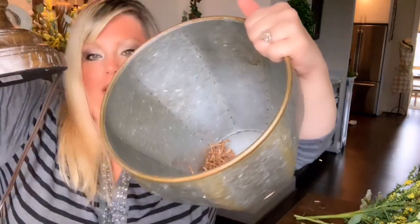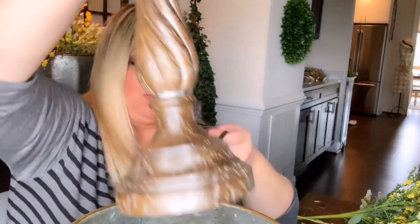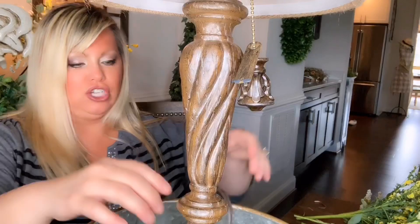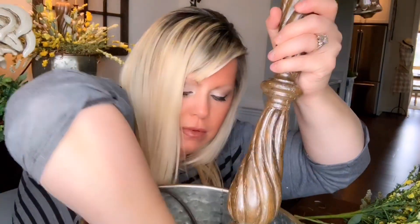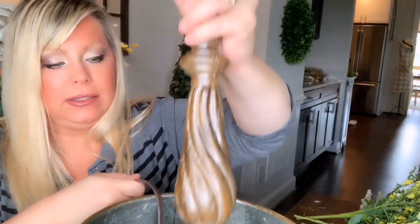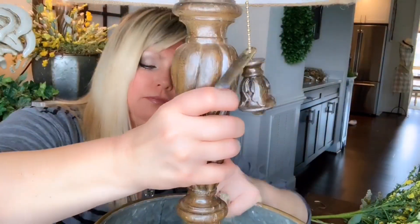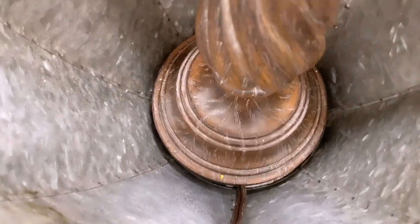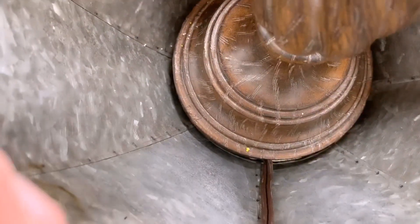I'm going to put the lamp in the container — the base fits right in. Then you take your cord and run it out the back so you'll be able to plug it in. Let me show you what it looks like once the lamp base is in. So here it is — it fits perfectly in the container, then you just run the cord out. That's it.